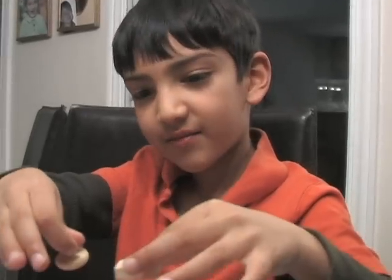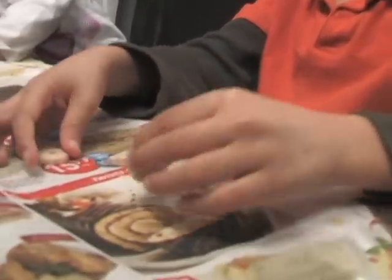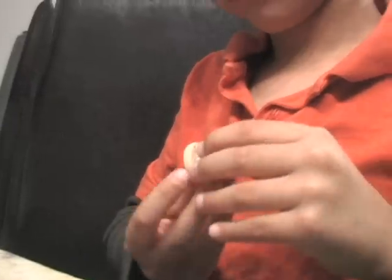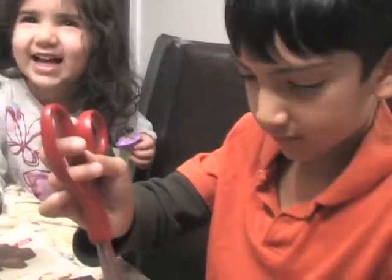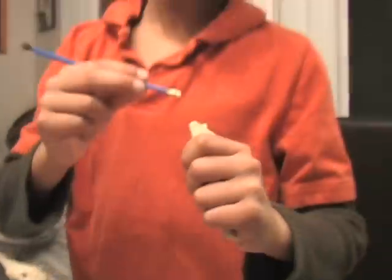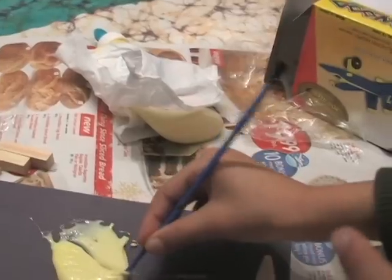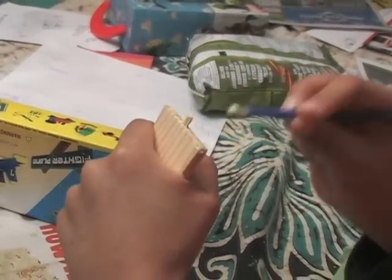I'm putting the wheels together for the airplane. I'm gluing the wheels. We put a little bit of glue on the wing. We don't want to make it too messy.